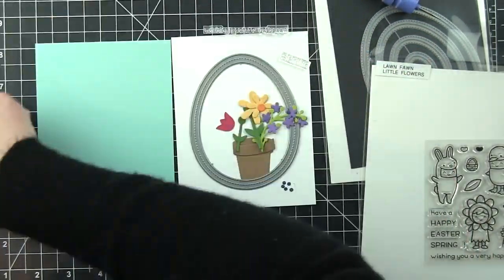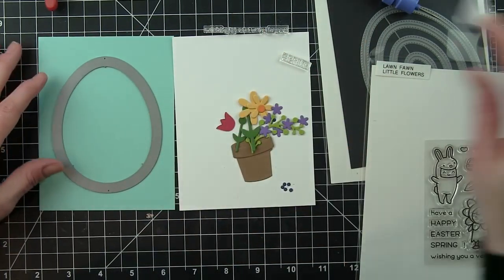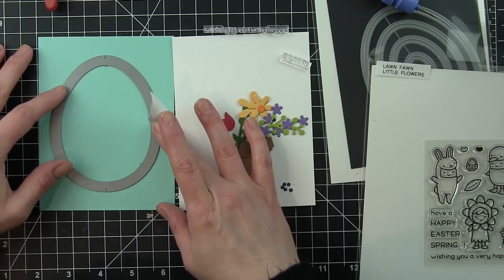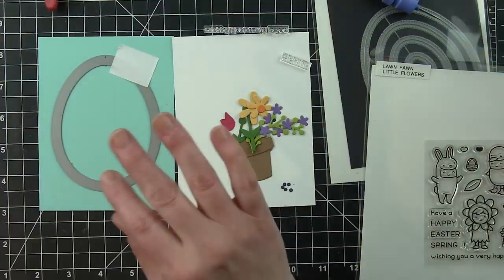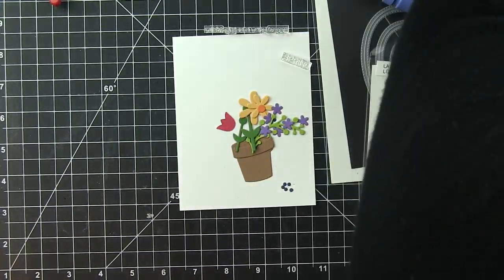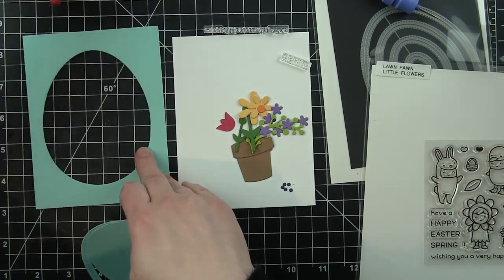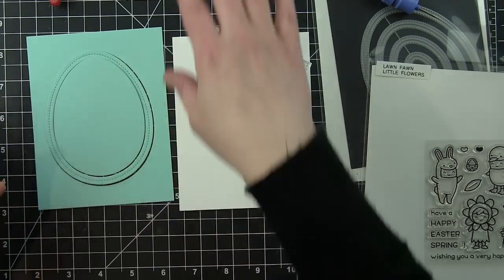I am using the flowers from the Little Flowers and Spring Sprig die collections, as well as frames from the Easter Egg Frames set. There's also Easter Egg Inside Out dies, which are a little bit different — they won't have the frame, they're just going to have the stitching on both sides of the die line. The Easter Egg Frames also have some little flowers in that set, which I'm going to incorporate into my design.